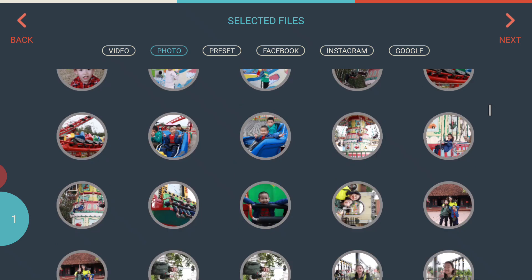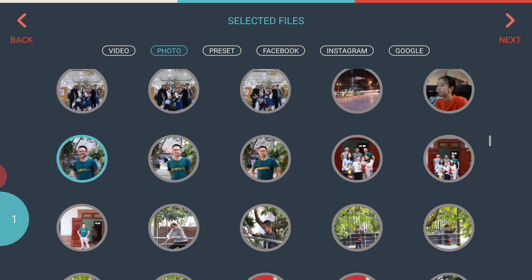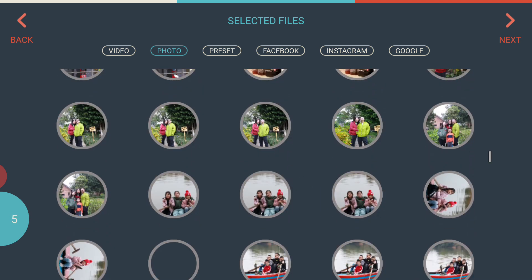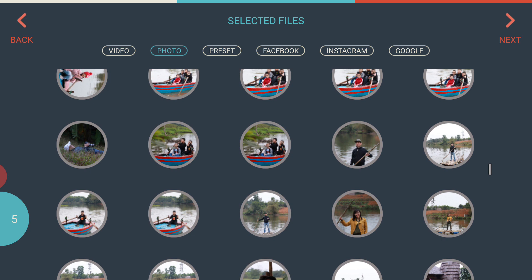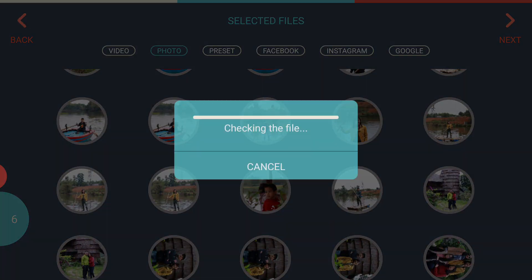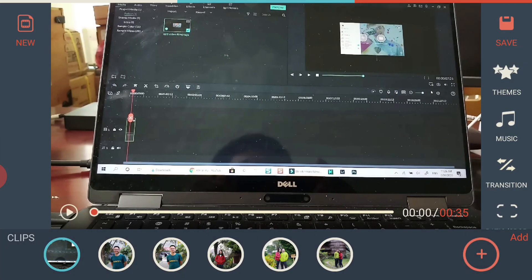Let's go back to Photos. I'm going to select some photos taken with my Canon EOS — pictures of me, my wife, and friends. I'll avoid selecting pictures of my kids because of YouTube's new regulations regarding children's content.